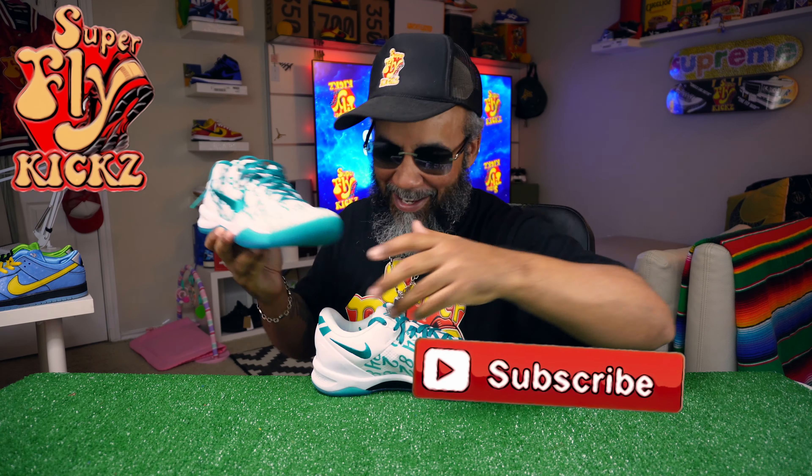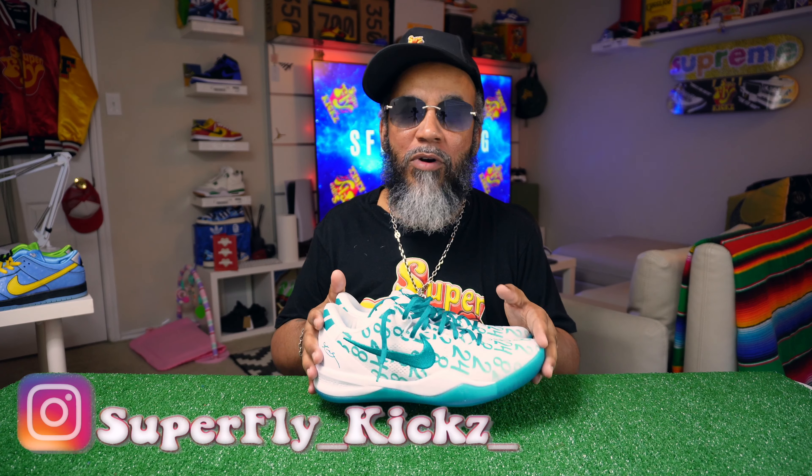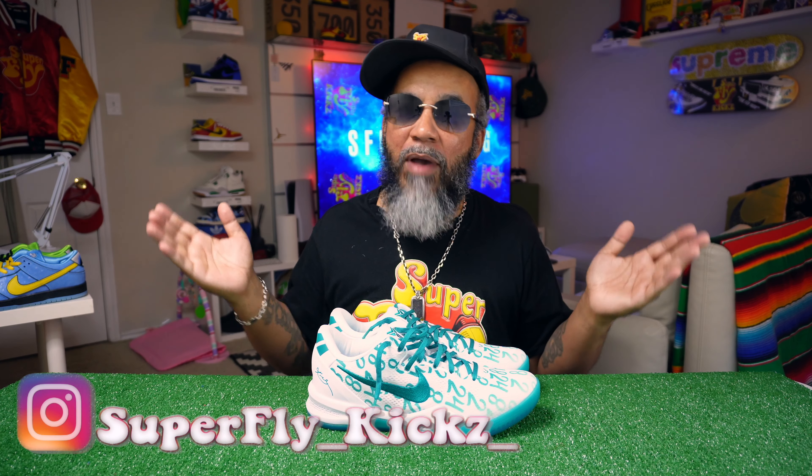Hey, smash that like button off the rip. Look, you see that Kobe symbol on top, man? That black mamba, matte black box. There you go — matte black box. It's Kobe on there and whatnot, and it's got the snake skin texture on it, which is dope.